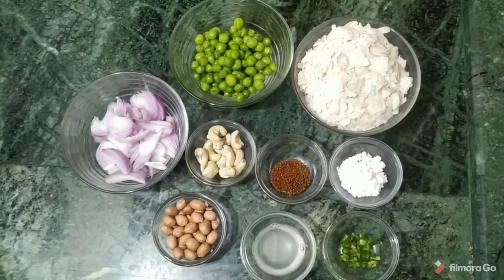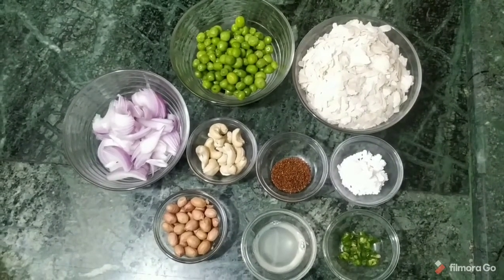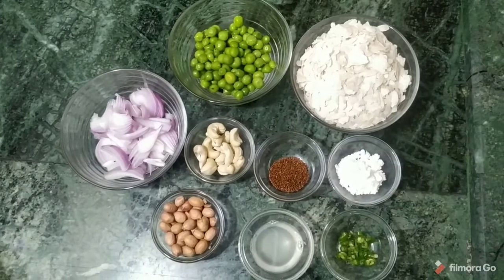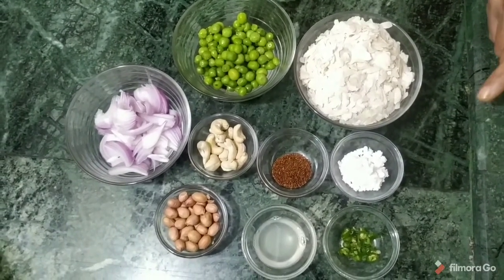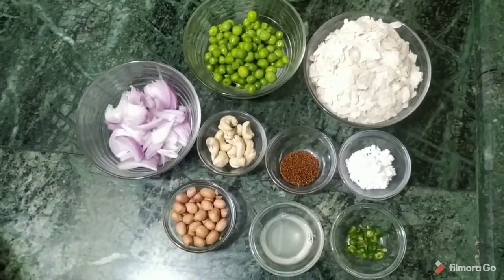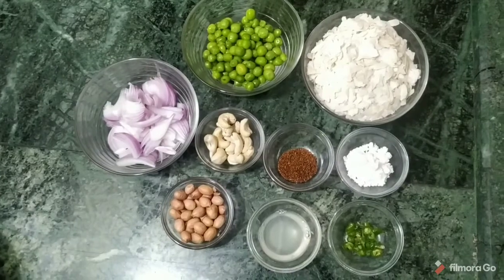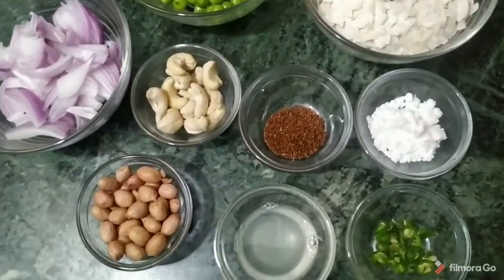We have cut one spoon. These are 50 grams. We have cut one spoon. This is a spoon. We have got it with cream.